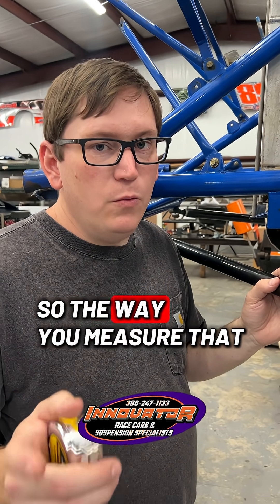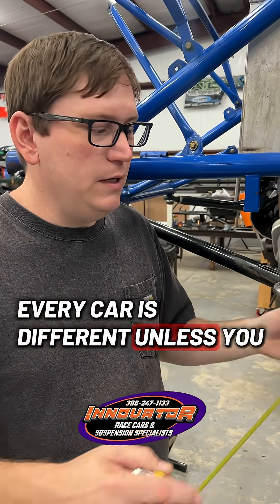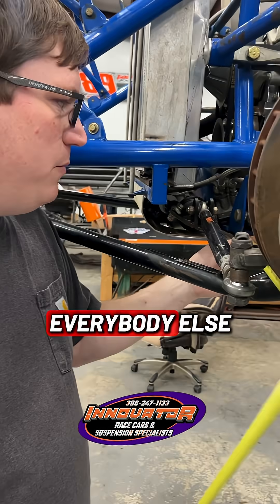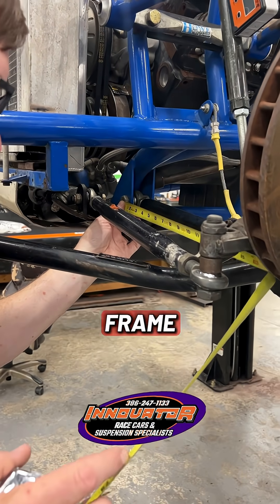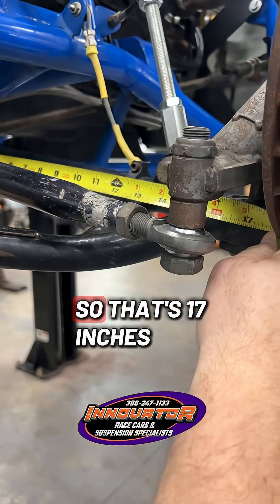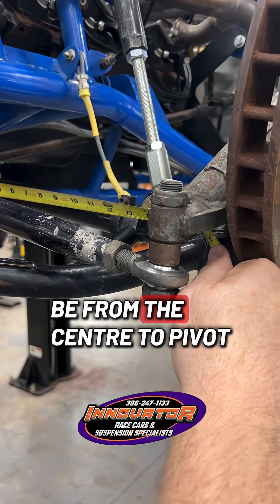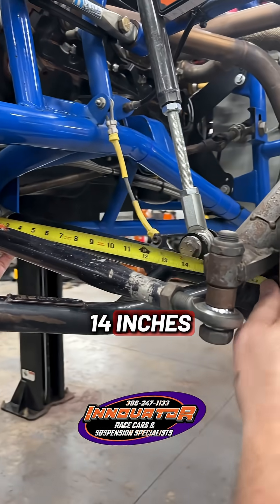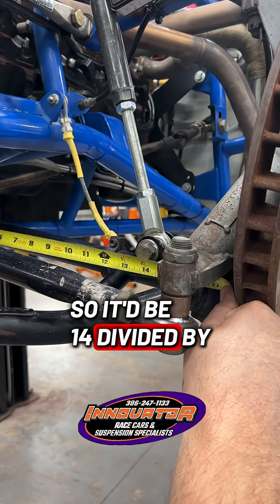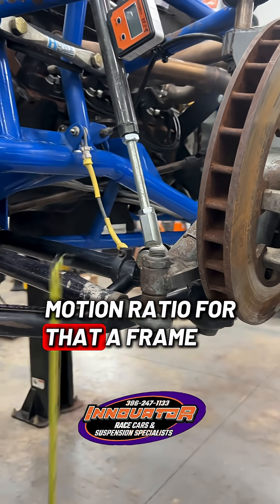The way you measure that — and it matters if you've got a different type of car, because every car is different unless you have the exact same setup as everybody else — your inner measurement goes from the pivot on the A-frame to the center of the ball joint down here. That's 17 inches. Your next measurement goes from the center pivot to the shock mount, and that's 14 inches. So it would be 14 divided by 17, and that gives you your motion ratio for that A-frame.